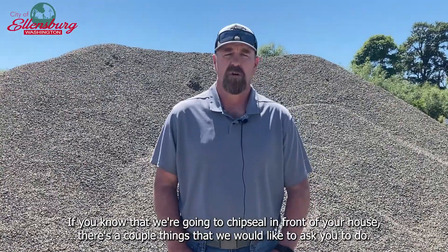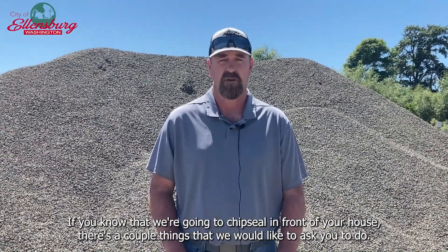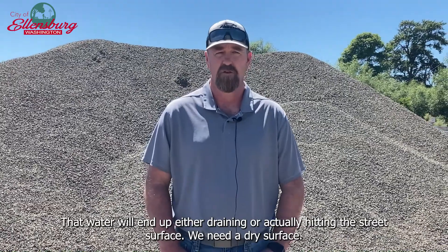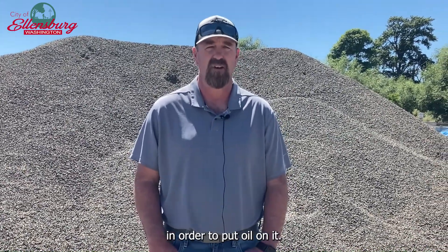If you know that we're going to chip seal in front of your house, there are a couple things we would like to ask you to do. Please do not park on the street, and please do not water your yard if any of that water will end up draining or hitting the street surface. We need a dry surface in order to put oil on.